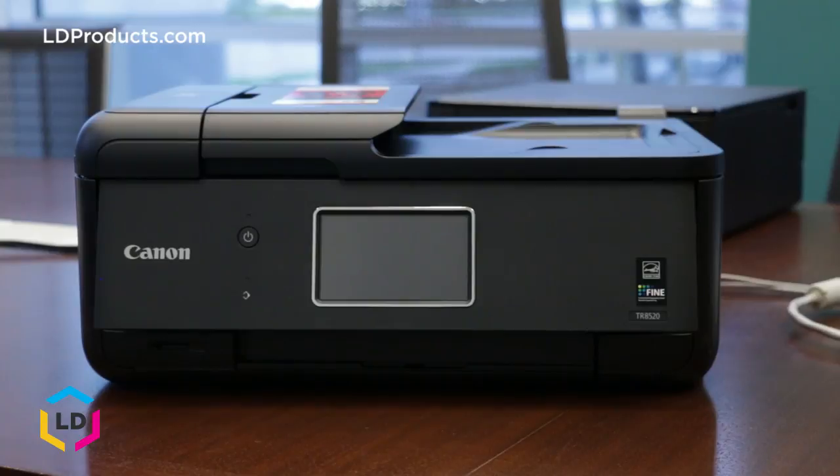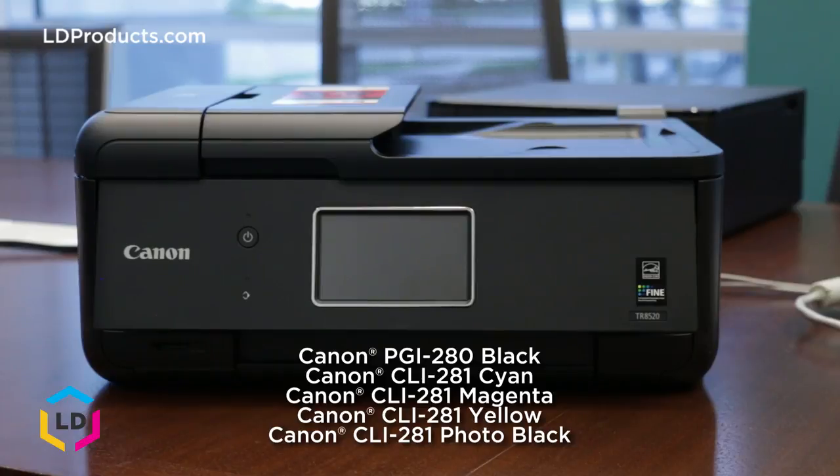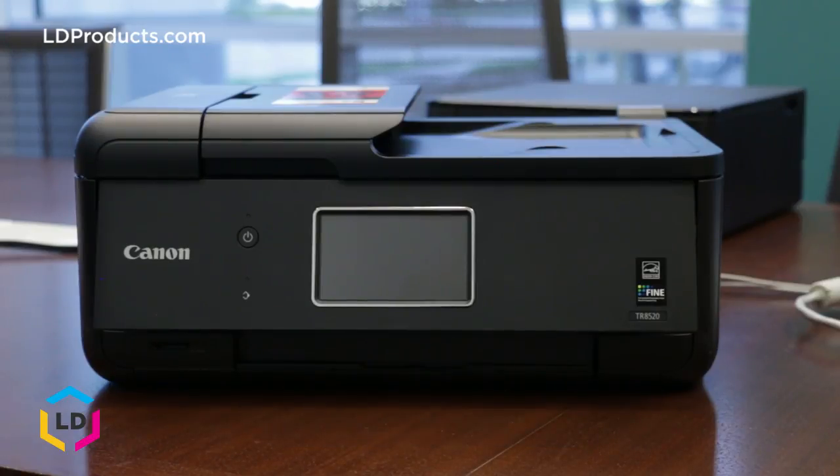A brand new Canon PIXMA TR8520 includes the Canon PGI-280 black and CLI-281 color setup cartridges, which feature five different colors: black, cyan, magenta, yellow, and photo black. It's important to note that two different black cartridges are required for this printer series — the PGI-280 black and the CLI-281 black.